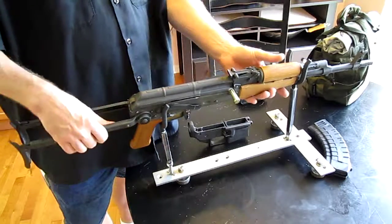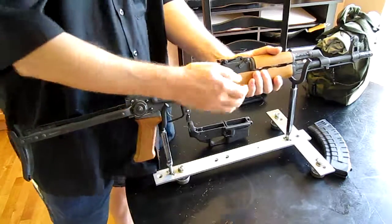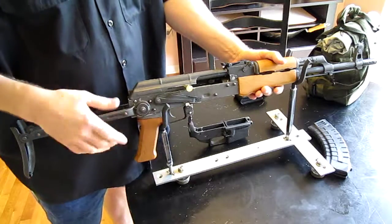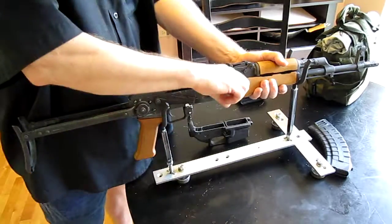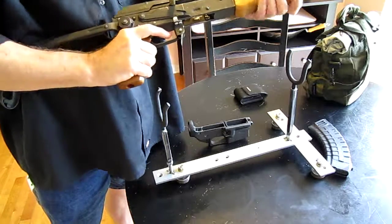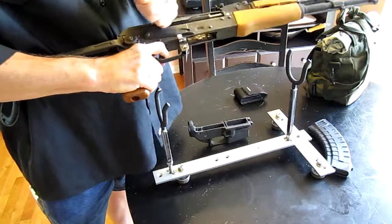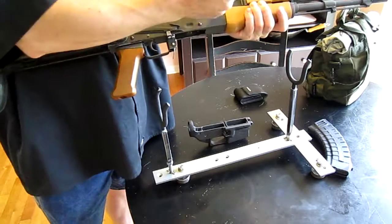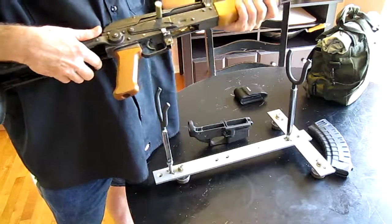AK-63 — another thing: because I made the hammer spring, it is so stiff it acts as a bolt hold open. You just give it a little shove, but yeah — as long as the trigger's pulled, it won't hold it open because it's holding the hammer down. But once you release it, technically I have a bolt hold open accidentally.